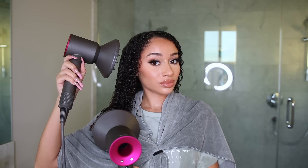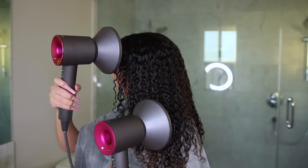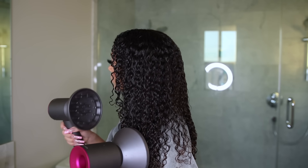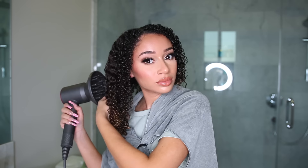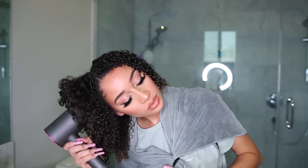I use the Dyson Supersonic — it just works so freaking good. If you can get it, save up. I recommend it 100% and I actually have two. First I blow dry just coating over the hair without really messing with it — you want to create almost like a cast. When your hair is about 75–80% dry, you can go in and create that volume. For me, definition and length are a big priority, so when I'm diffusing I don't really move my hair around too much. I blow dry on high air, low heat.